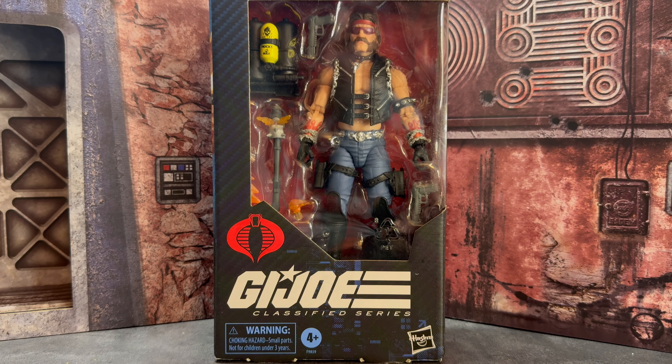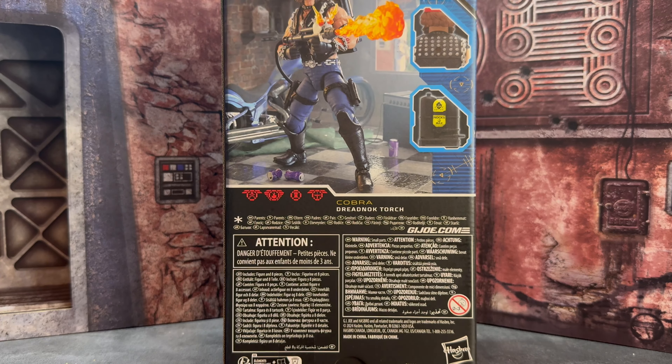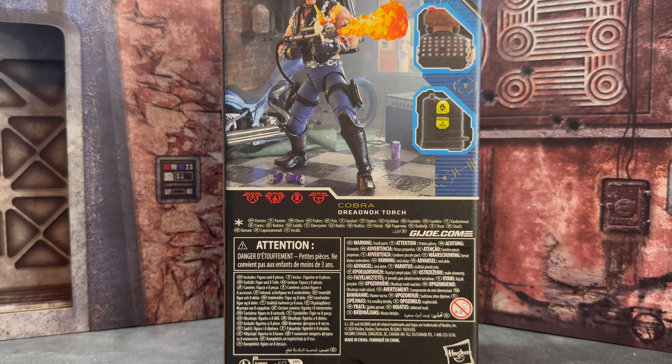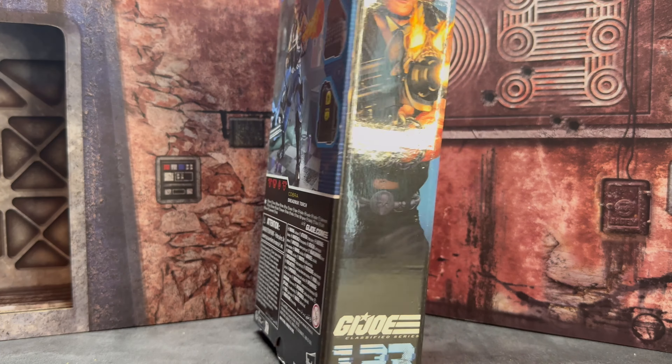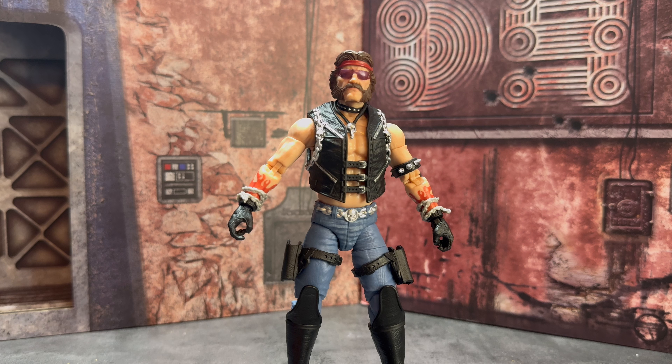Might as well go back-to-back Dreadnoughts here with Torch. This is the slimmer packaging design for Classifieds, and this looks good — it's just a little bit thinner than Legends or Black Series. I can't believe he's number 123 in the line — that's insane to me. I've been collecting Joes pretty much since the start, but I pick and choose. For those of you that are completists, that's a lot of Joes in a couple years. Here's a look at the back with the artwork and the artwork on the side. Let's get him open.